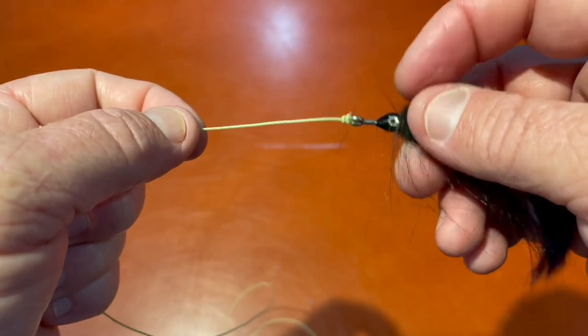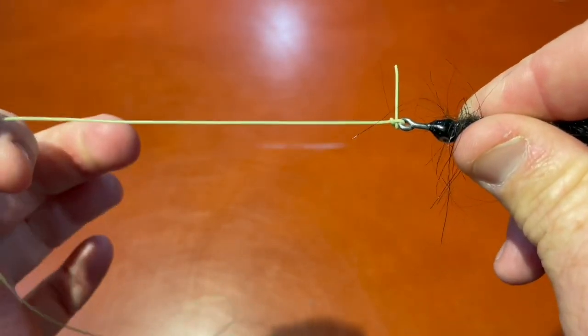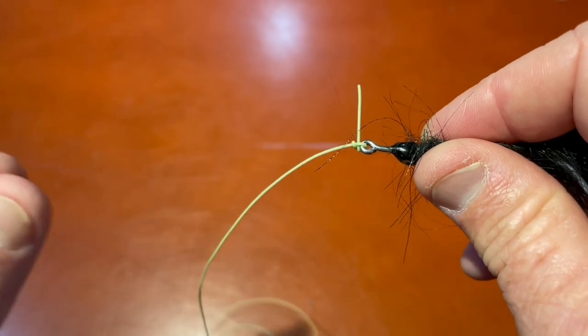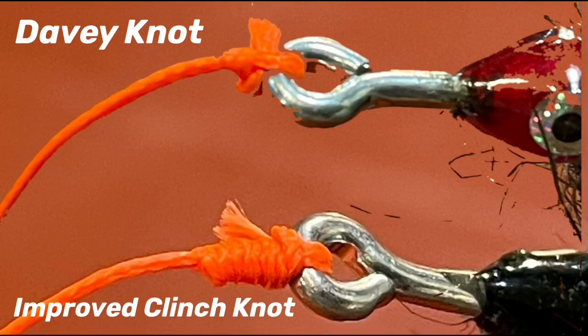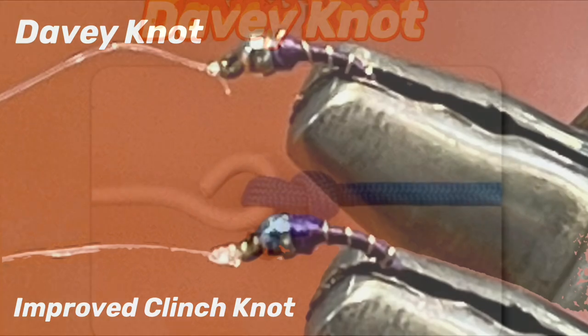Very small knot — doesn't use a lot of tippet. The knot strength is actually stronger than the clinch knot or the improved clinch knot. Fantastic knot, one of my favorite knots to attach a tippet to a fly. For comparative purposes, I tied the Davy knot and the improved clinch knot using fly line backing to show you the difference in size — it's significant. Here's 5x fluorocarbon tied on a size 22 purple midge. The difference in size is significant.